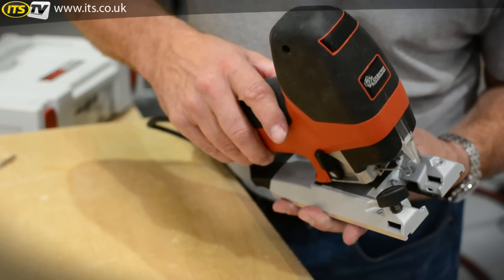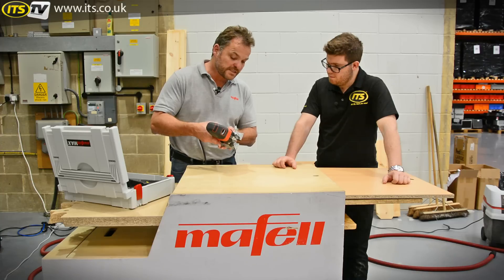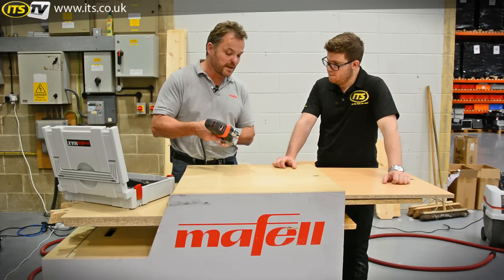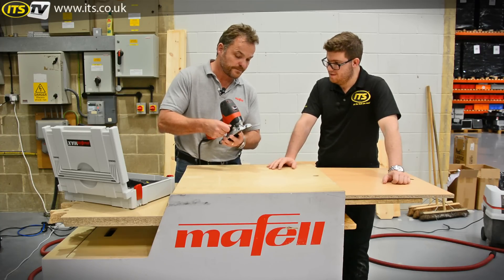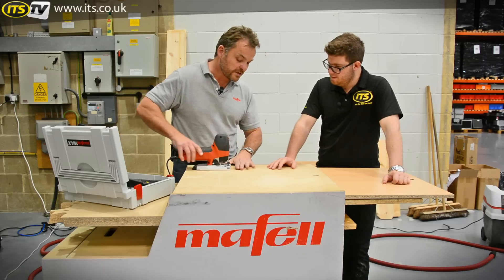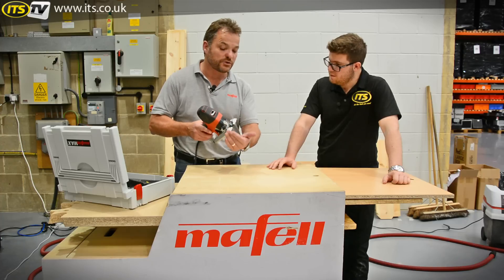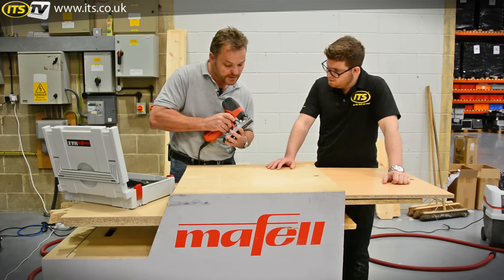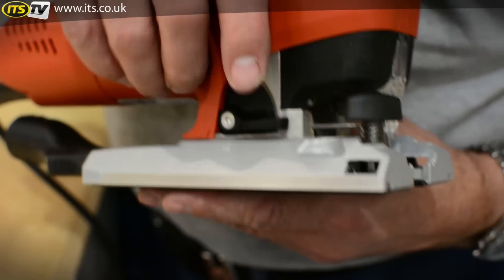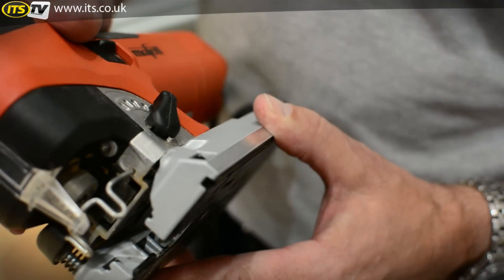Maffel have taken away the ability to tilt — their precision-ground base plate can only ever sit at 90 degrees. Like all jigsaws, you've always got about 20mm where you can't cut flush because the base plate protrudes the body of the machine. If you need to get closer, release the base plate, slide it forward, lock it down, and you can get virtually flush.